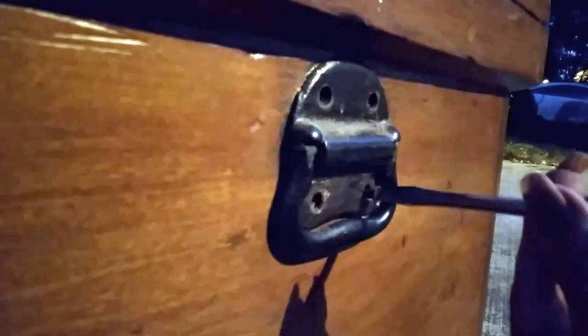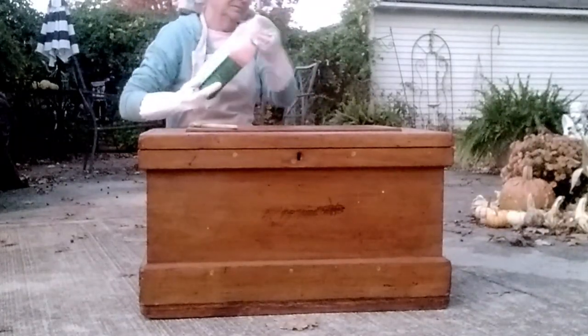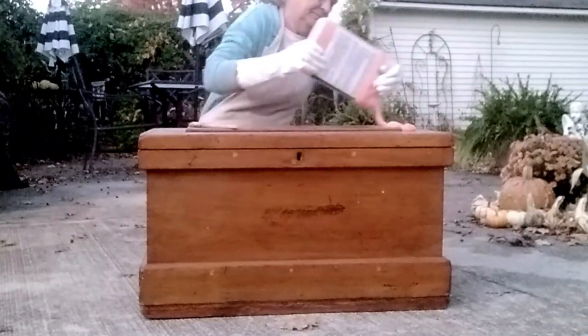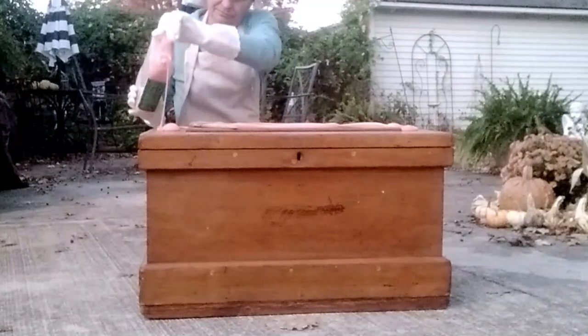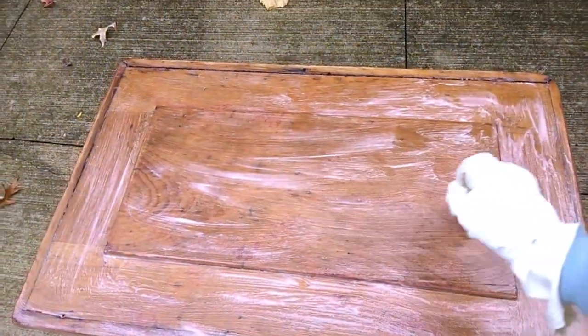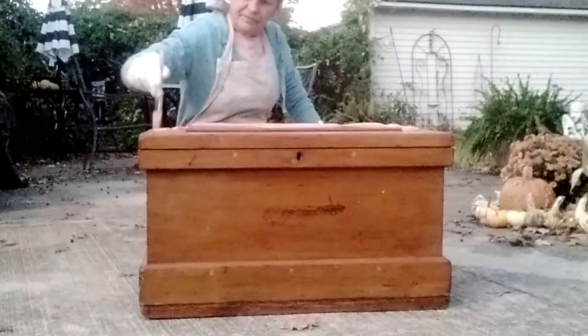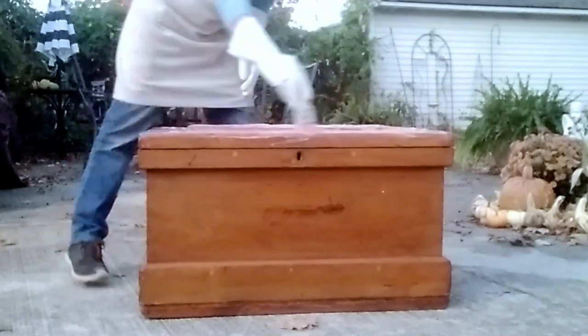To begin this project, I removed both handles from each side of the trunk. I'm using citrus strip to remove the varnish. Sometimes these old-time varnishes are difficult to remove, but this one does cut it even though it has mild fumes — it's not a real harsh chemical remover. It's even safe to use inside, which yes, I have used it many times inside. And it actually smells good, it smells like oranges. It is one that I prefer and would recommend.